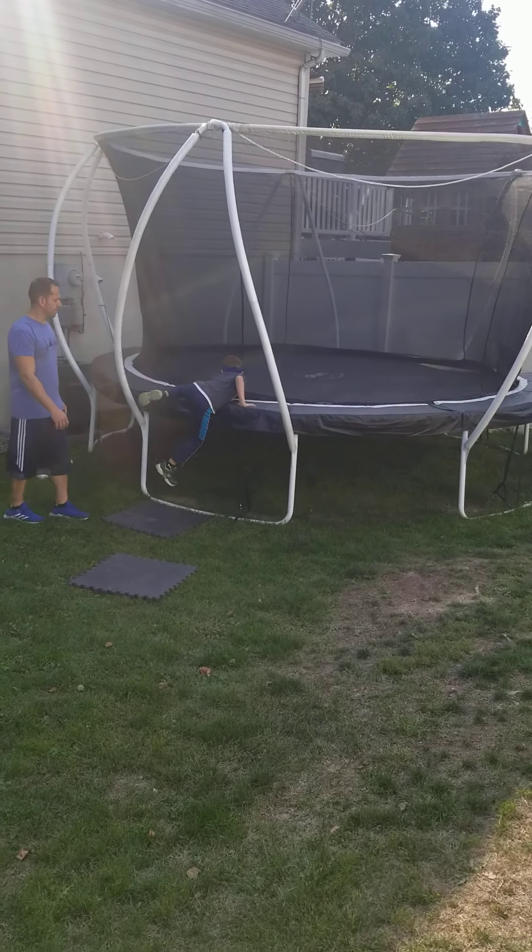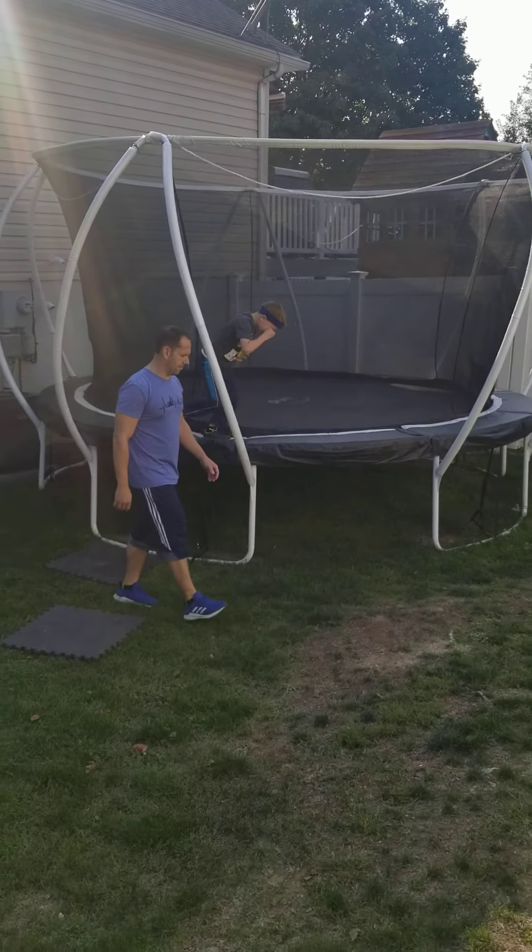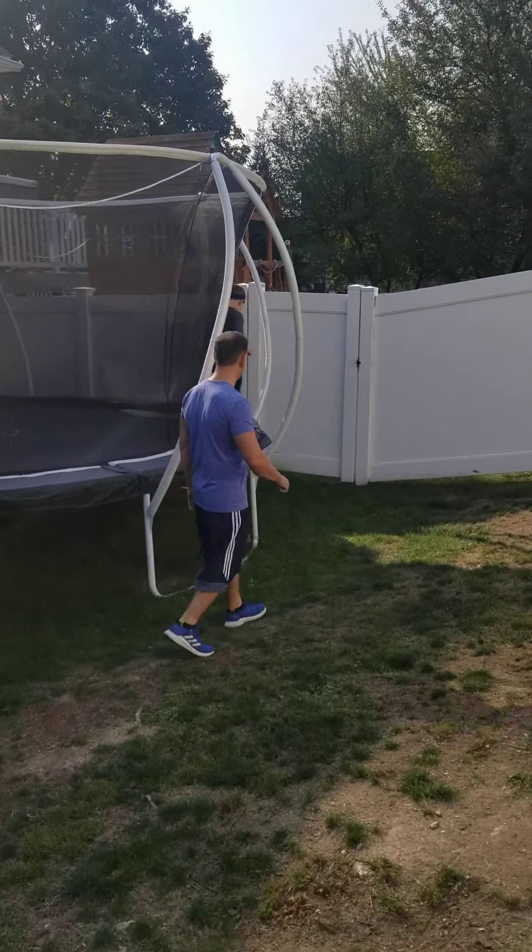All right, to the trampoline. I need to see a front flip. Come on, I need to see a front flip.